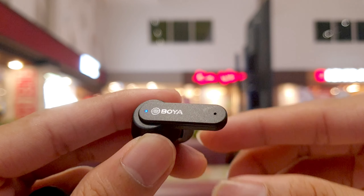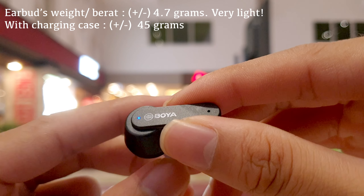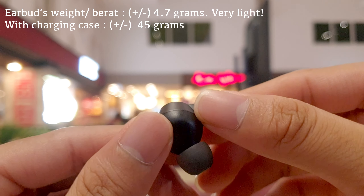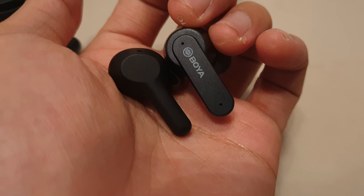The same magnet unfortunately isn't strong enough to hold the earbuds in place when I shake the open case with medium force. However, overall the case is lightweight and small enough to not fill up your pocket too much.